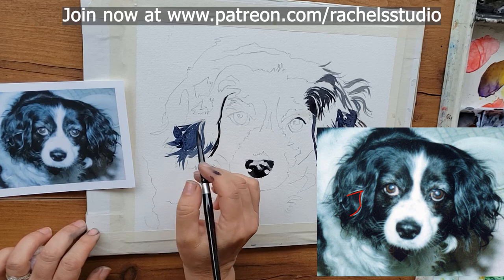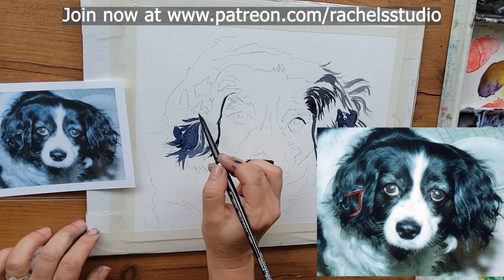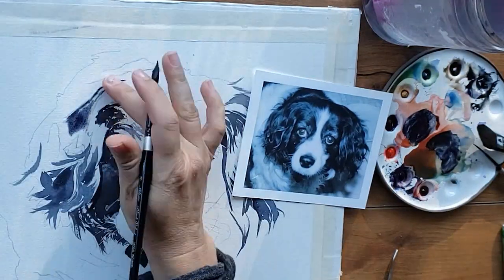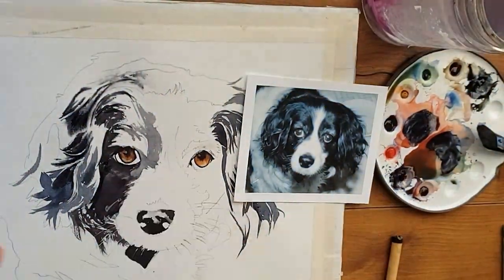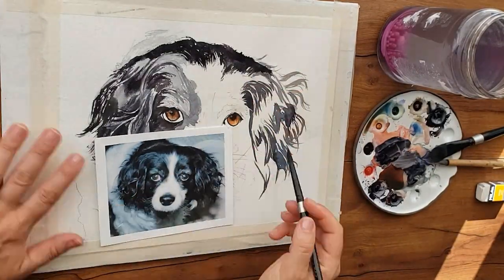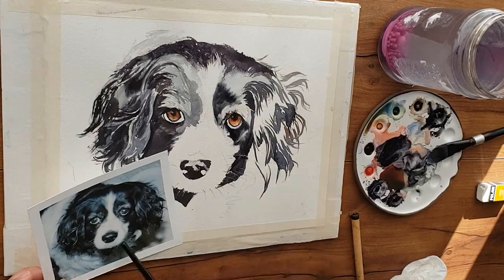You don't have to get everything perfect like what's in the reference photo — you just have to get the main idea. If you get the main big shapes, the shape of the ear should evolve and appear in your painting if you really pay attention to just getting the big shapes in. Thank you so much for joining me for this tutorial. Subscribe so you don't miss my future content and I'll see you next time.